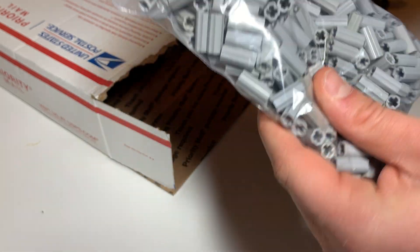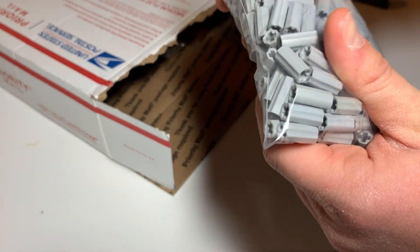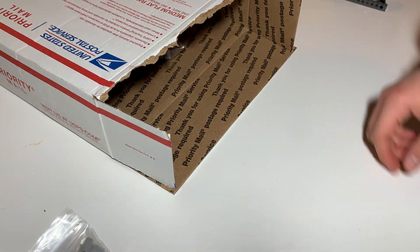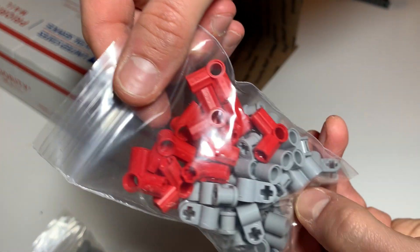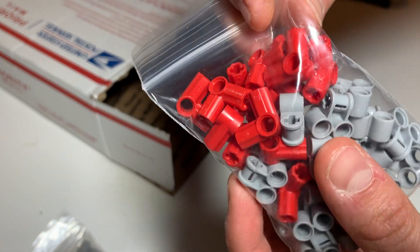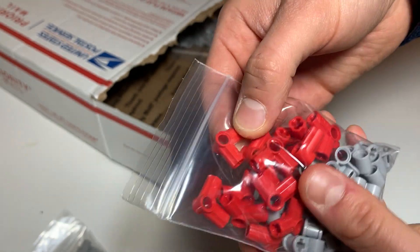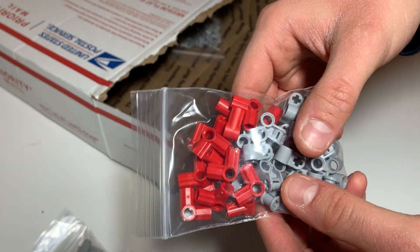Some are new, some are used. Some are light gray, some are light bluish gray. Some are used for transmission towers, and these are also for transmission towers. These red ones — number six angle axle connectors, Technic connectors number six, 90 degree — the red ones will be for the tops of the transmission towers that are near my airport model.